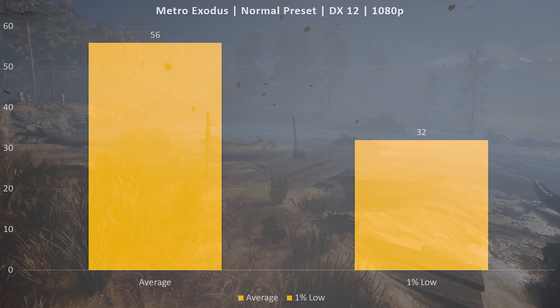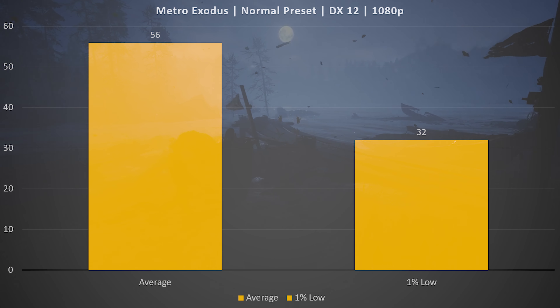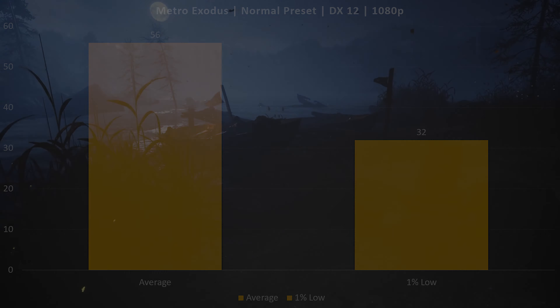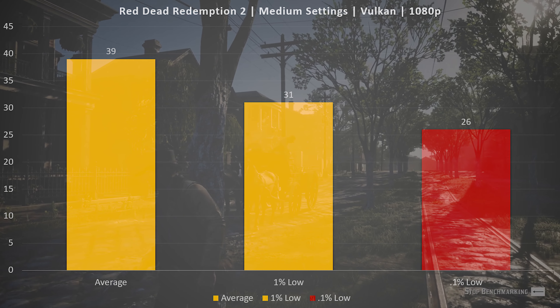Metro Exodus was also a fairly solid experience, seeing an average FPS of 56 and a 1% low of 32 in the built-in benchmark. There wasn't a lot of stuttering or anything overly negative — a very playable experience in this title as well.